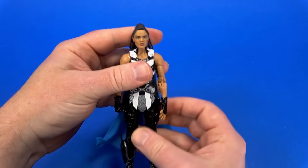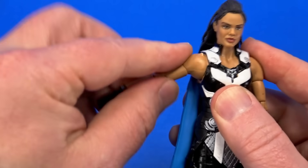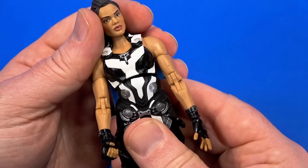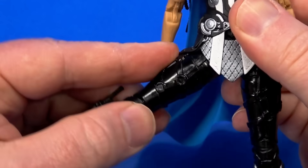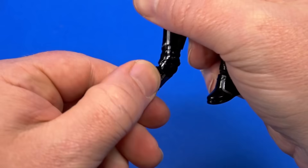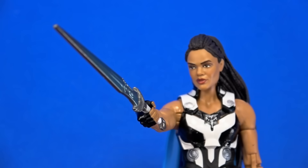Everything looks good. Going over articulation: there is a dumbbell joint at the top of the neck — the hair gets in the way of full up movement, but there's a little, quite a bit of down, and so much tilt. Side to side. Arm rotates all the way around. Hinge at the big shoulders comes up to there. Bicep swivel. And to point it out — female figure with double elbows that go all the way. Swivel at the wrist, and the sword-holding hand is hinged up and down. Dumbbell at the torso gets nice hula hoop and rotation. Ball at the hip, swivel at the thigh, double knee gets past 90. Hinge at the ankle goes back and forward — but because of the high heel it's more of a twist for rocker. For accessories, she comes with Valkyrie's very distinct sword — comparing to pictures it seems to be a new sculpt. The up-and-down wrist hinge makes for a great sword-holding pose.